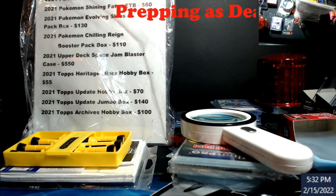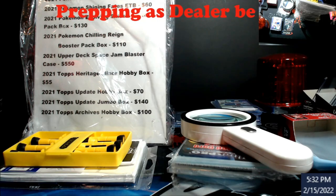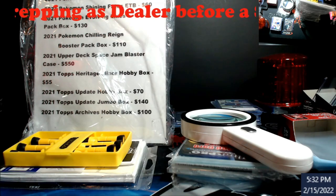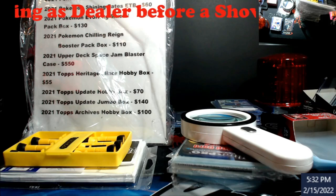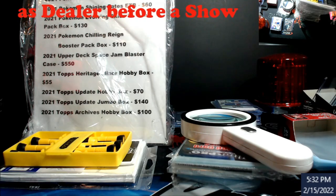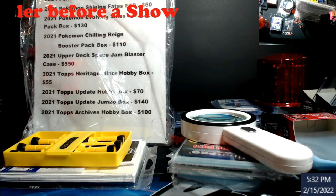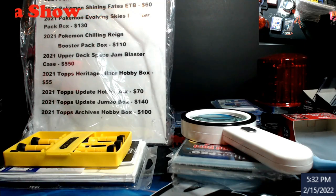Hey, what's going on everybody. I'm going to do something a little different with the videos this week. I'm going to go through how I prep my stuff for a card show, because I get so many questions about what I bring. I'll cover this in two stages — today and then a video on Friday showing the final piece, because I start packing now, minus pricing the cards since comps could change before Friday.